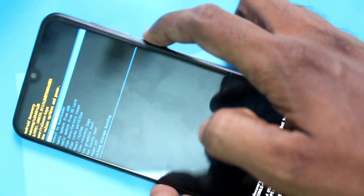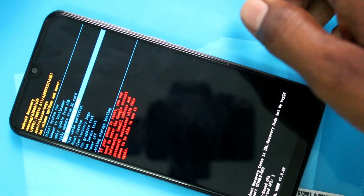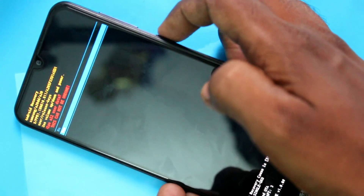Here, select wipe data or factory reset. First select using the volume keys, then for confirming use the power key. Press the power key to confirm, and here select yes.